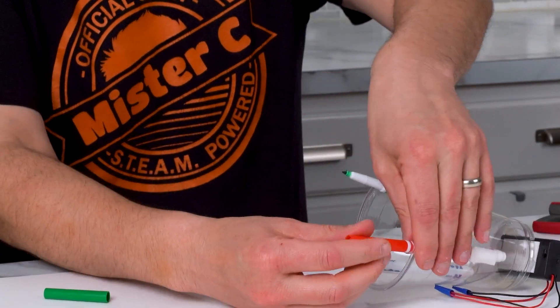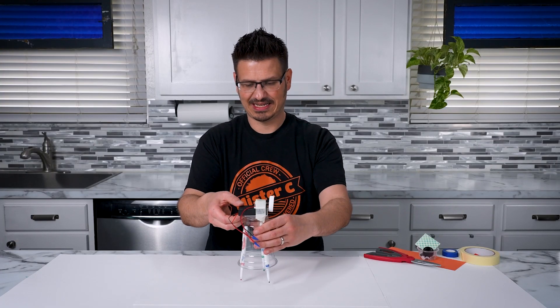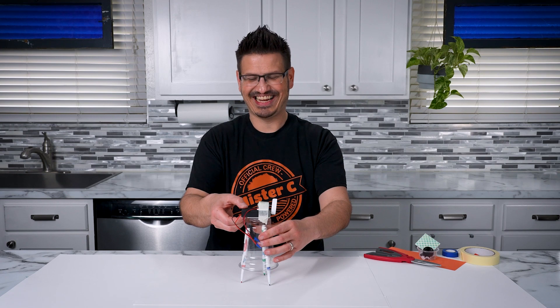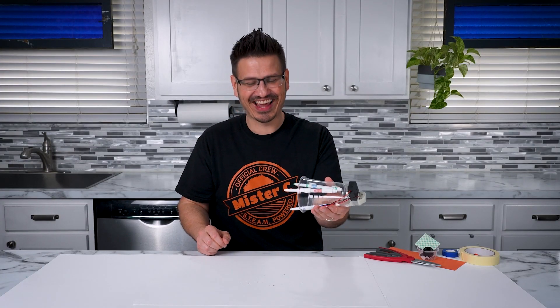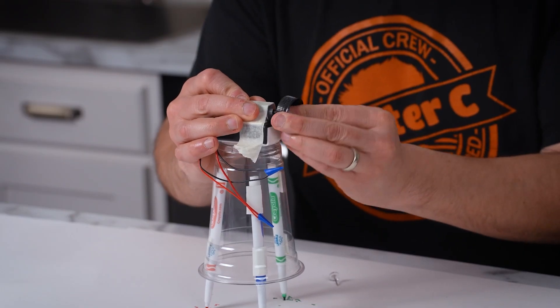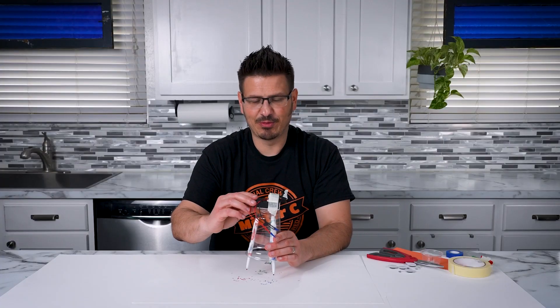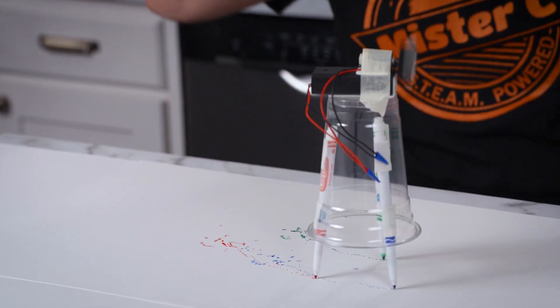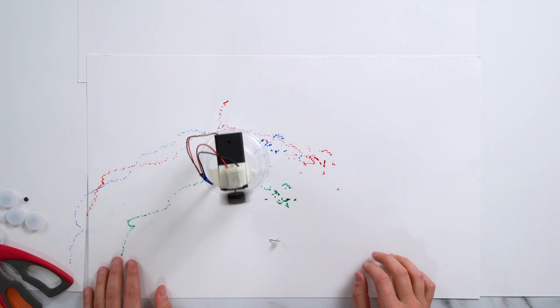Carefully uncap your markers. And now when I turn it on — three, two, one. Oh my gosh. Let's fix that. There we go. I think it's going to work now. Moment of truth — three, two, one. Artbot, go this way! Oh, I still got it on the table. Nice.